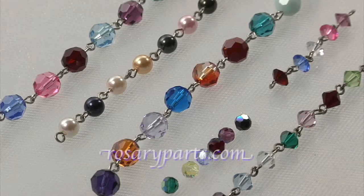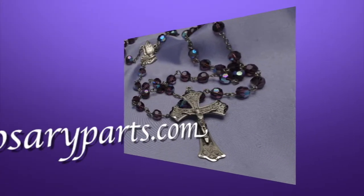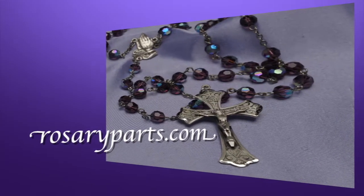So when you're looking for the perfect Catholic rosary gift, come to rosaryparts.com — we've got the largest selection of rosary making tools and supplies on the web. And remember, at rosaryparts.com, we've been serving the faithful for over three generations.